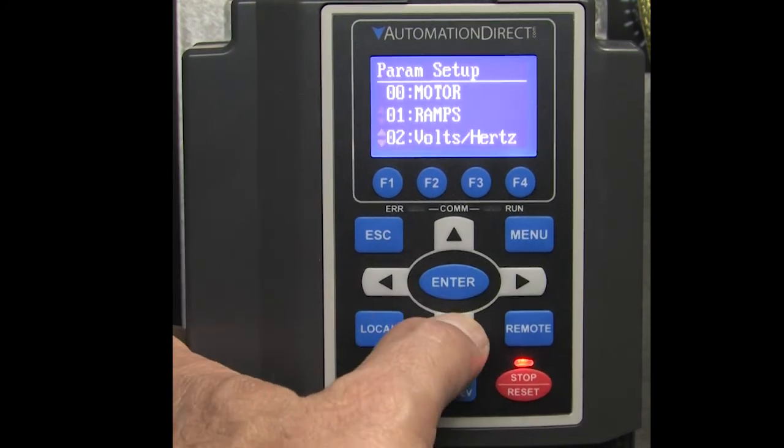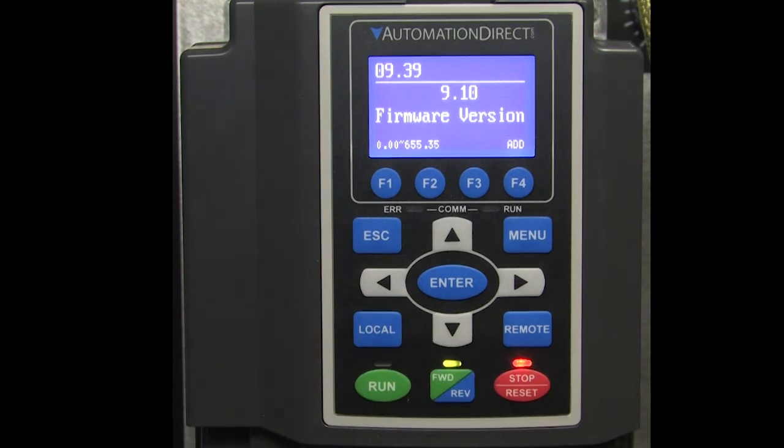Now we go check out parameter 939, and sure enough, we see the firmware version is what we expect. Perfect.